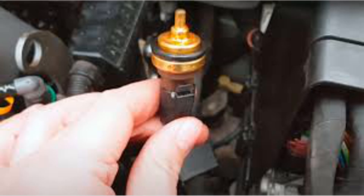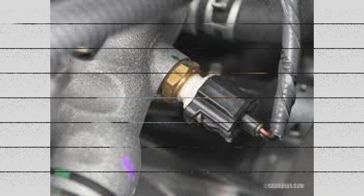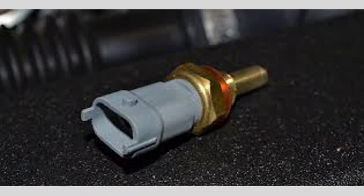If you suspect that your engine coolant temperature sensor is bad, it is important to have it diagnosed and replaced by a qualified mechanic to prevent further damage to your vehicle.